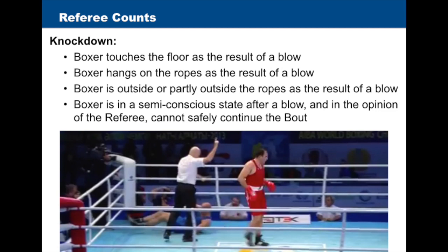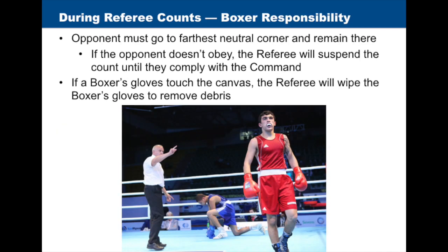A boxer is considered to be knocked down if: the boxer touches the floor as the result of a blow; the boxer hangs on the ropes as the result of a blow; the boxer is outside or partially outside the ropes as the result of a blow; or the boxer is in a semi-conscious state after a blow and in the opinion of the referee cannot safely continue the bout. If a boxer is knocked down, the opponent must go to the farthest neutral corner and remain there until instructed otherwise. If the opponent doesn't obey, the referee will suspend the count until they comply. If a boxer's gloves touch the canvas, the referee will wipe the boxer's gloves to remove debris.